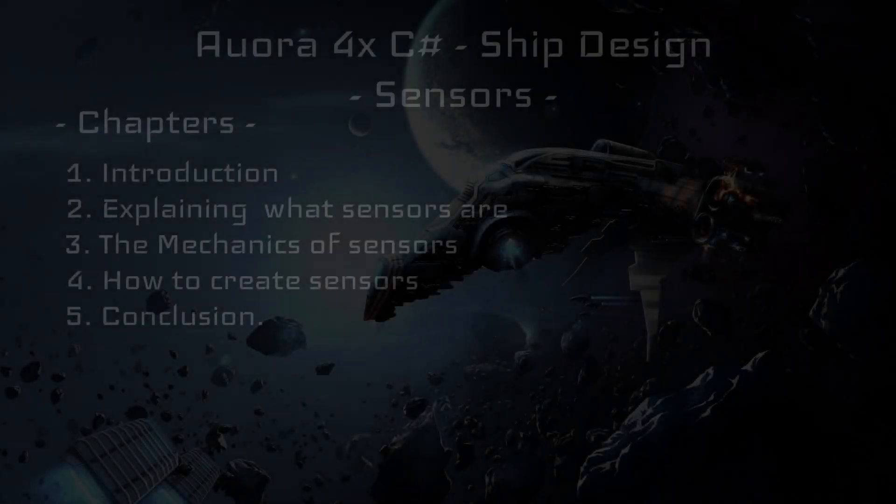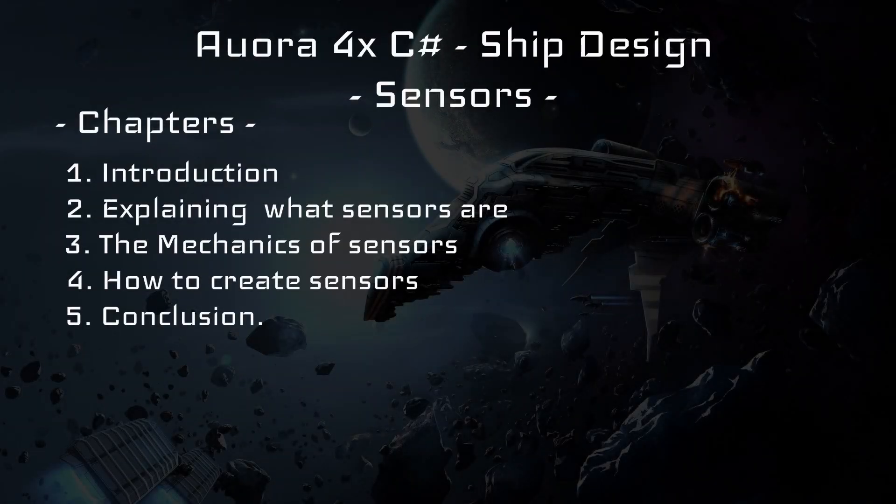Hello and welcome to the next episode of the Raw 4X Ship Design 101 series. In today's episode we'll be going over an extremely important component in ship design, particularly military ship design, that being sensors. This video will go over each sensor available to you in Raw 4X and explain how to design, create, and use these sensors.